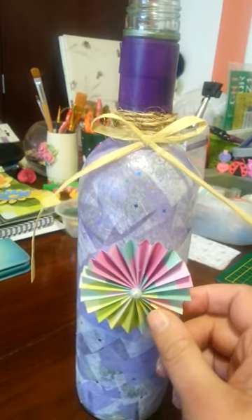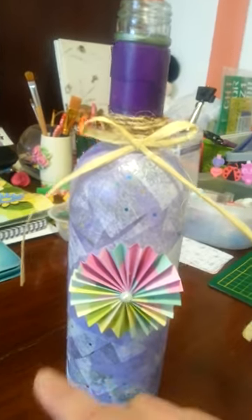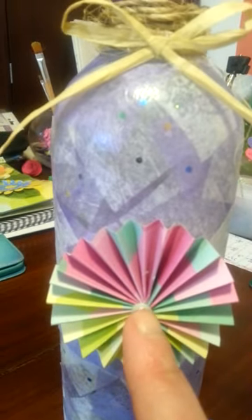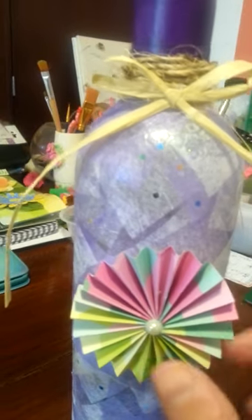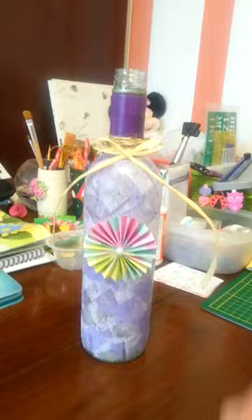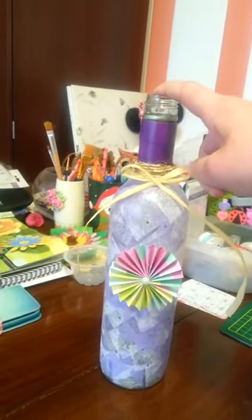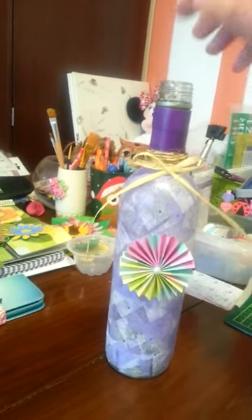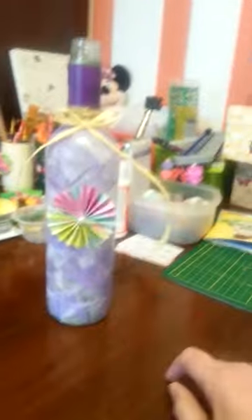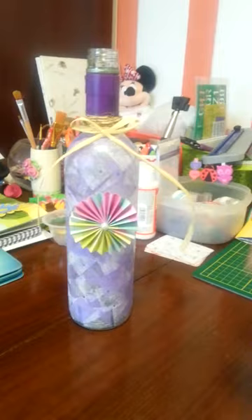And then this right here is a rosette that I made out of some paper. I made that myself. And if you come in close, I put a little flat-back pearl on there, and then I hot glued it onto there. So I thought it turned out pretty nice. I thought it turned out pretty good.